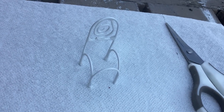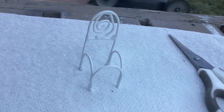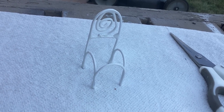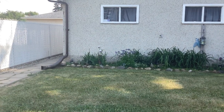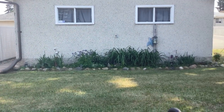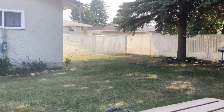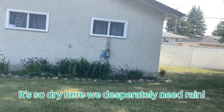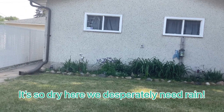I'm letting this dry and cure outside for a couple of hours. In the meantime, here's my garden which is just finally sprouting — my perennials against the garage are coming up. It's been very dry here and we've had lots of fires in Alberta this summer — we desperately need rain.